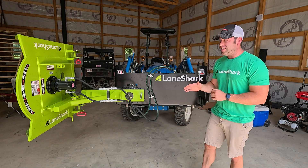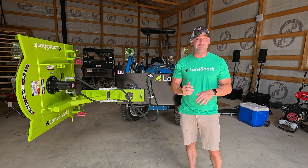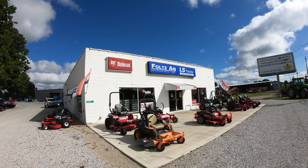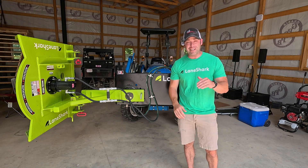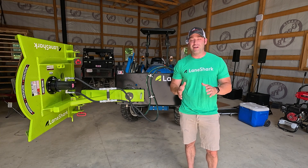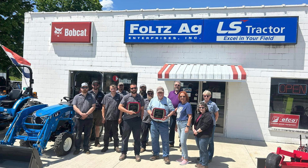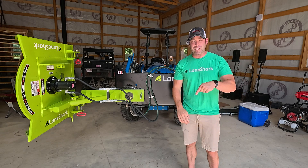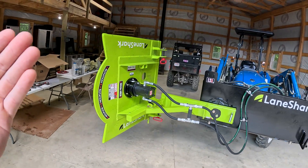This is the Lane Shark, and the model I have is the LS3. I was lucky enough to have this provided by my local dealer — Fultz Ag Equipment in Lancaster, Ohio. I'm not getting paid by Lane Shark; this is completely informative. They are the largest LS tractor dealer in their region, have won many awards for customer service, and if you're interested, check the description for their info.